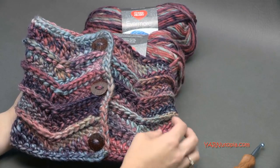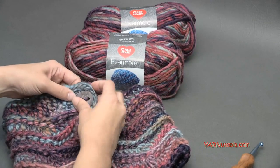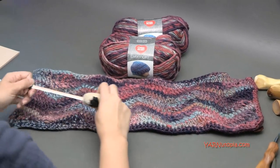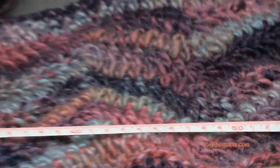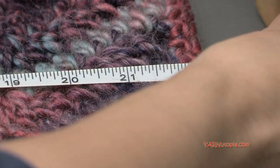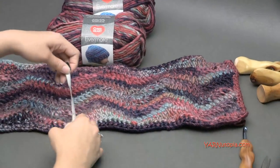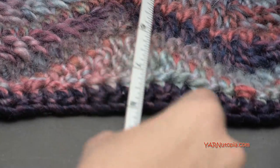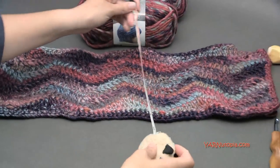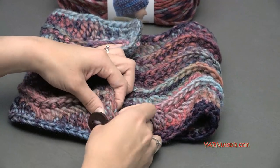The color is Keepsake and this cowl is super simple to make. We are just making about nine rows and then working around the whole thing, and it just wraps once around your neck. The finished piece is 57 centimeters long, or 22 and a half inches, and the width is about 7 and a half inches, which is about 19 centimeters. It is a repeat pattern in multiples of 16, and then you just add four chains at the end.